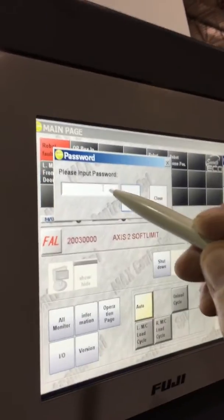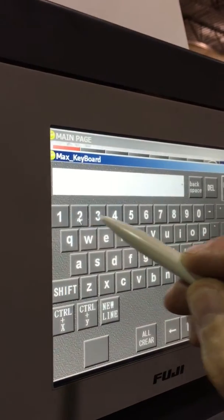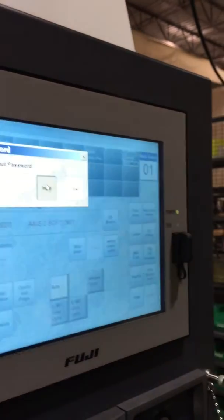So we're going to go to app parameters. We're going to type in our password to get into the settings. We're going to do three, enter, input.